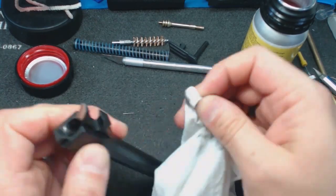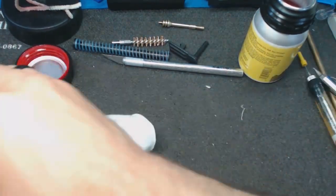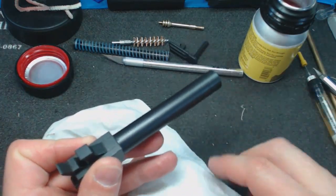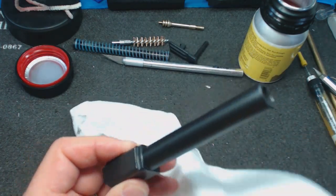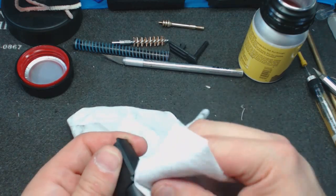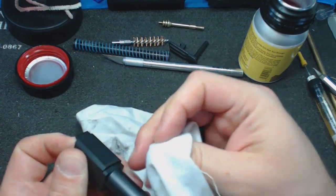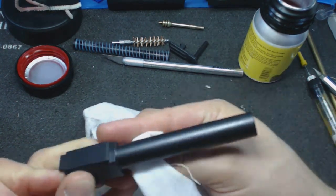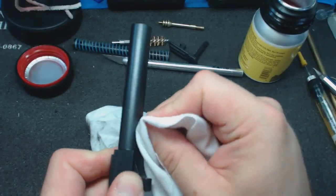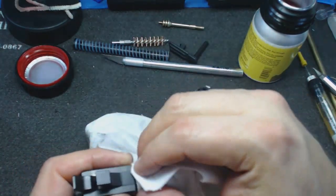Get a good chunk of the fouling out first before going in with harsh chemicals. Along where the barrel and slide lock up at the top there's always some fouling, and anywhere where there's a change in diameter of the barrel fouling loves to build up — there's actually a big sticky chunk right here on the bottom.